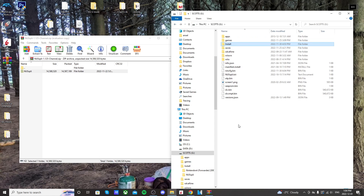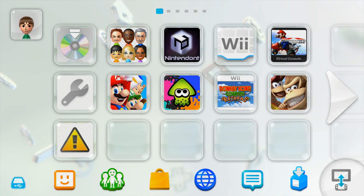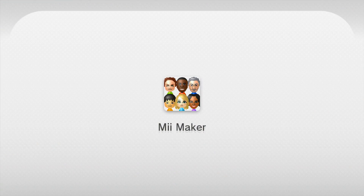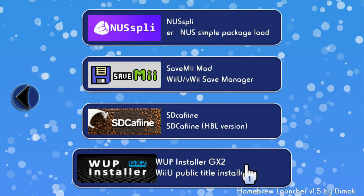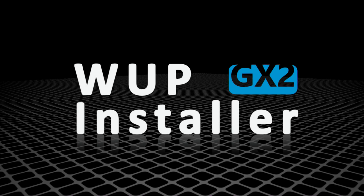That's basically it on the computer, so I'll meet you over on the Wii U and we'll get it installed. Once you're over on your Wii U, make sure you're running your custom firmware — I'm using Tiramisu with AutoBoot. Then go ahead and go into your Homebrew Launcher, and once your apps load up, go and find WupInstaller GX2 and load it up.